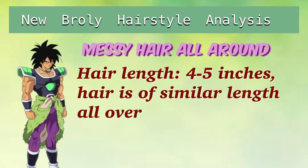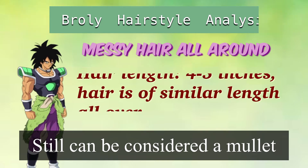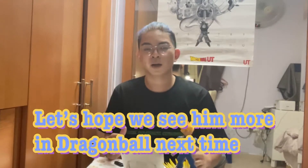So now in Dragon Ball Super Broly, his hairstyle is a lot messier, as you can tell. The top part of his hair is about 4 to 5 inches long, which is pretty uniform throughout the sides and back as well. There isn't much change for him when he becomes a Super Saiyan or a Legendary Super Saiyan, so there isn't a huge amount to discuss about Broly's hairstyle evolution since he doesn't get a lot of screen time.